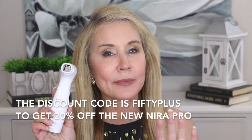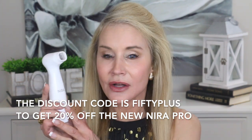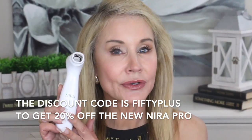This is the new Neera Pro with the larger head, and I really want to thank Neera for partnering with me and sending me this device. They did that in large part because they wanted me to introduce their summer sale to you. It is August 16th through August 20th and it is 20% off site-wide, except for the new Neera Pro. But if you use my discount code, which I'll link below the video — I believe it is '50plus' — you can also get 20% off on the new Neera Pro.